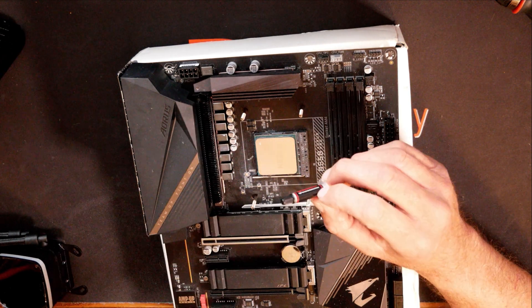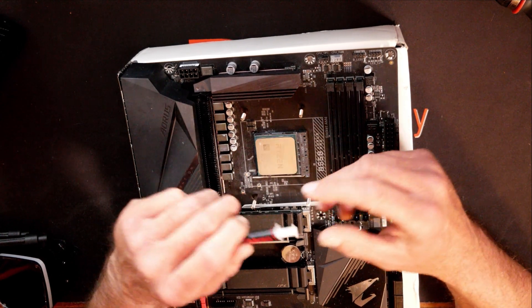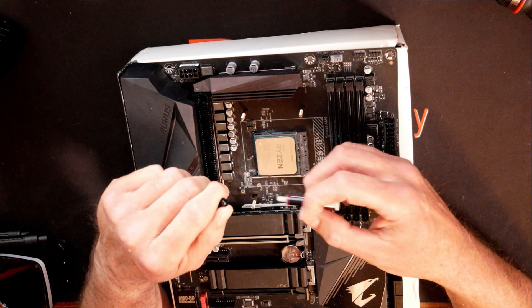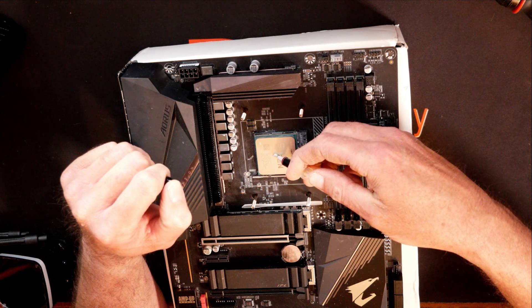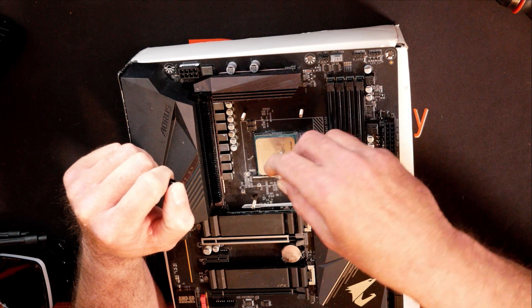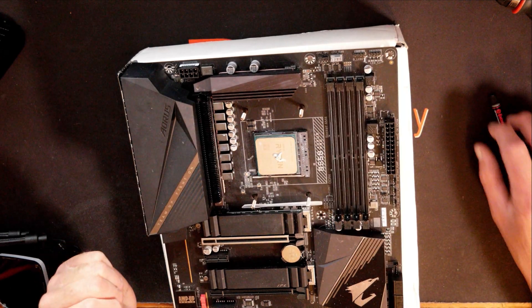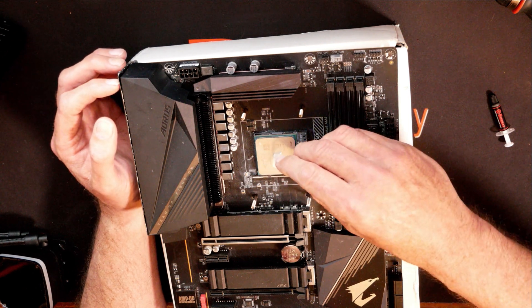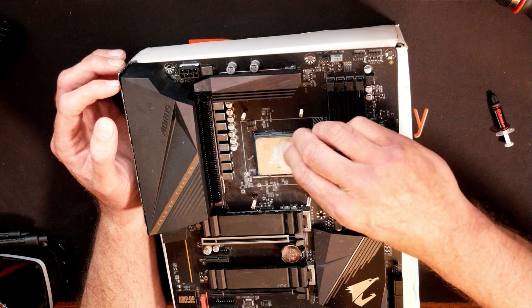It only takes a few seconds. By spreading it out, I know I got good coverage and I'm not putting too little or too much on. If I put too much on, I can always scrape off the excess. If I have too little, I can add a little bit more. So you can be a little more precise with how much thermal paste you're actually using if you spread it out. A nice thin layer will completely cover the CPU.